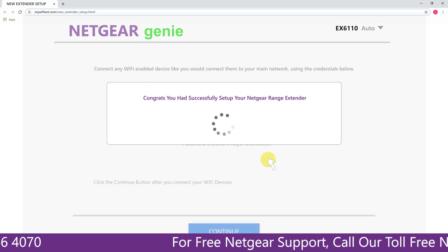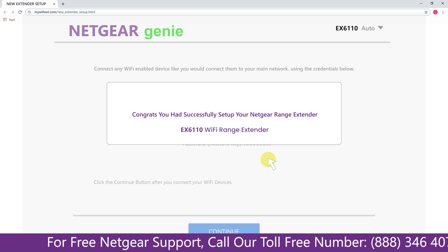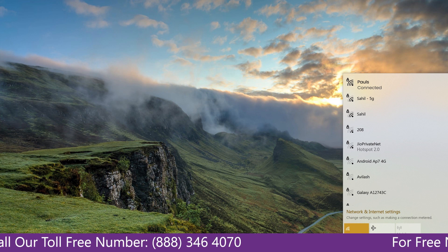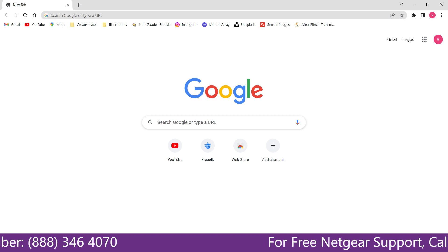We are now successfully done with setting up our Netgear EX6110 range extender. Go to your taskbar, connect to your newly set up extender network, open your browser, and verify that internet access is working — confirming your extended network is up and running.